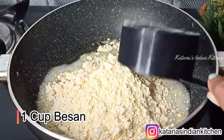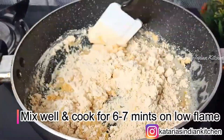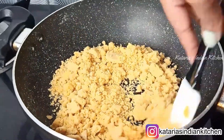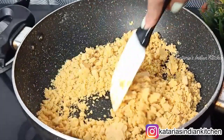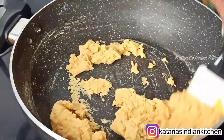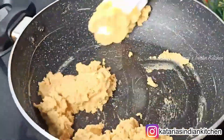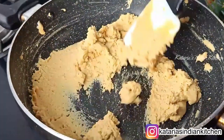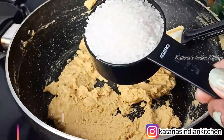We will add 1 cup of besan. Use 1 cup of besan and roast on low flame for 6-7 minutes, mixing continuously. As you can see, the besan will start to dry out. Continue roasting until it reaches a nice color — you can roast to a darker color if you prefer. I roasted the besan here for about 7 minutes.